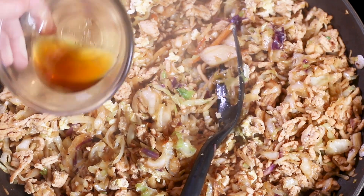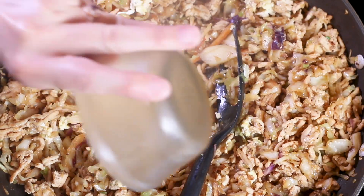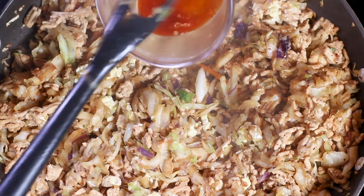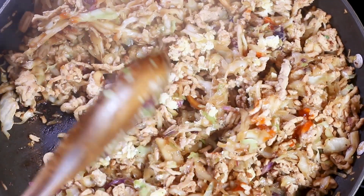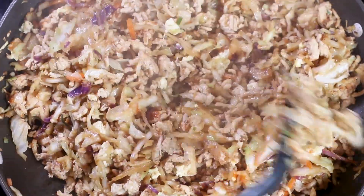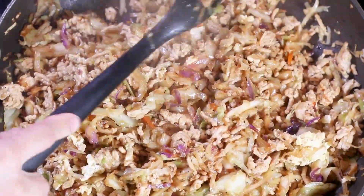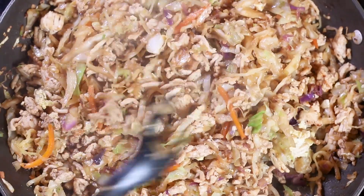At this point we can add the sesame oil, which gives it a really nice flavor. You don't want to cook the chicken in the beginning with sesame oil because this oil is pretty sensitive to heat and it could burn on you. And then a little bit of sriracha. If you're still within the first six months after surgery, I would not add it because you should avoid anything spicy. But if you're a little bit farther out, you could add it — it does add a lot of flavor. And of course, if you're struggling with anything such as acid reflux, then just avoid that step completely. But those of you that are able to tolerate some heat, a touch of that just really adds a nice kick and flavor.